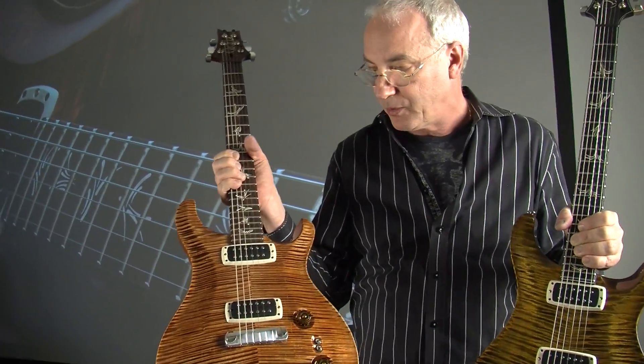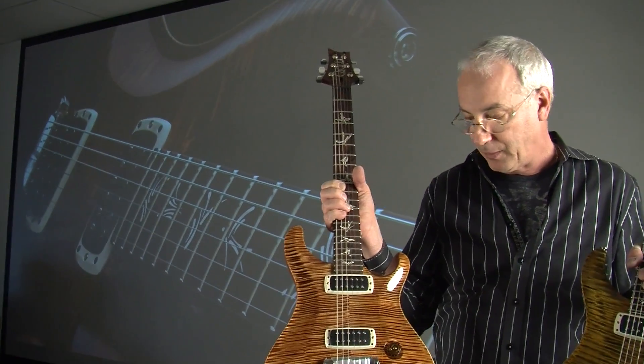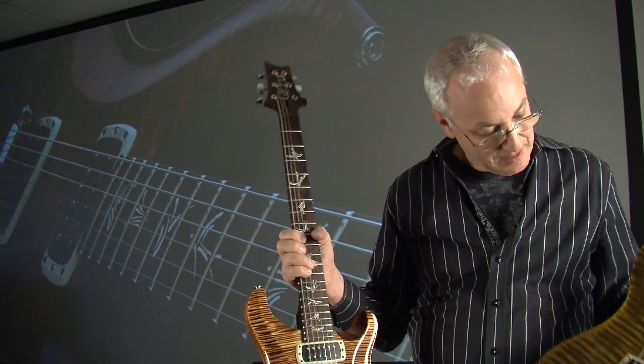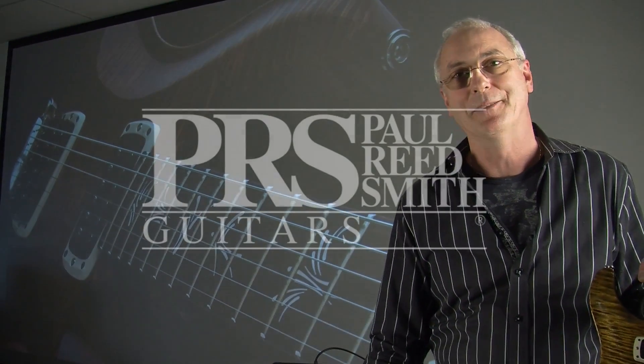We like the sound of these new 408 pickups. We found out if you put a 408 pickup from our bass position in the treble position and wound it up like a treble pickup, it sounded gorgeous. It's got a real high mid-range clarity to it. There's something really cool about these — I like them, I'm using them. If you want one, we'll make you one in production without paying the private stock money. So there you go.